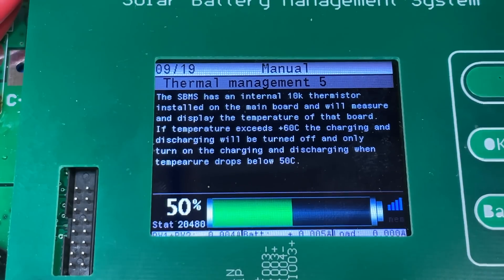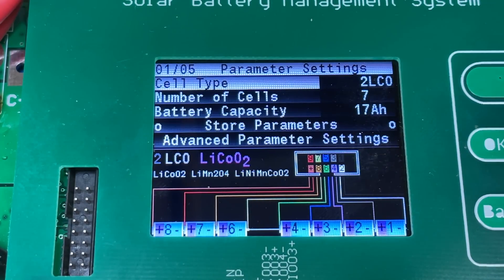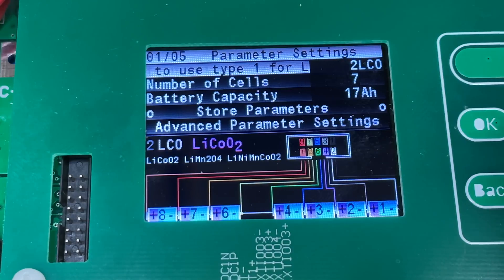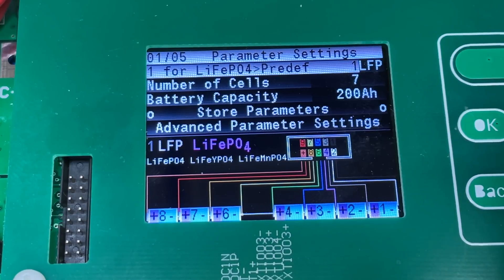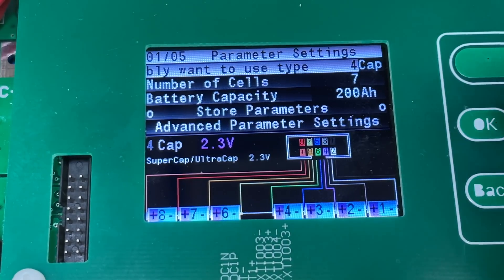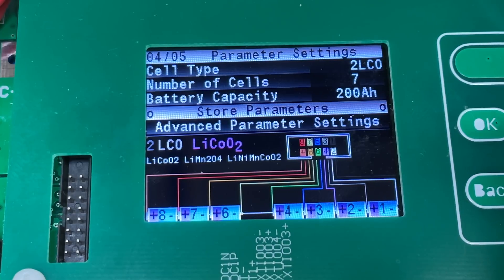There's a 10K thermistor install explained on the main board. Under parameters and settings, there's a diagram for the connector showing how to connect everything. I have it pre-programmed with lithium cobalt oxide, but you can change that — to lithium iron phosphate, LTO (a newer type of battery), or even supercapacitors in the 2.3V or 2.5V version. You can also set the number of cells and the battery capacity, and store those parameters.